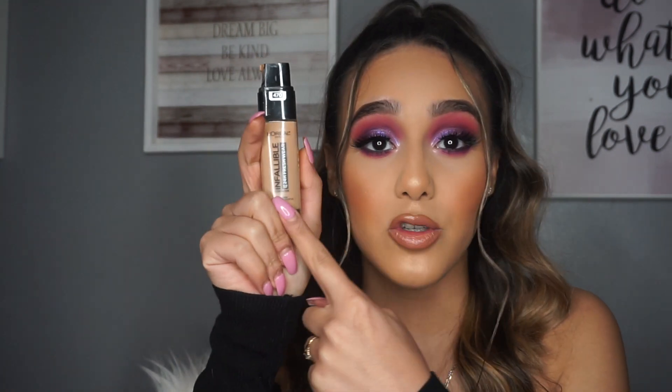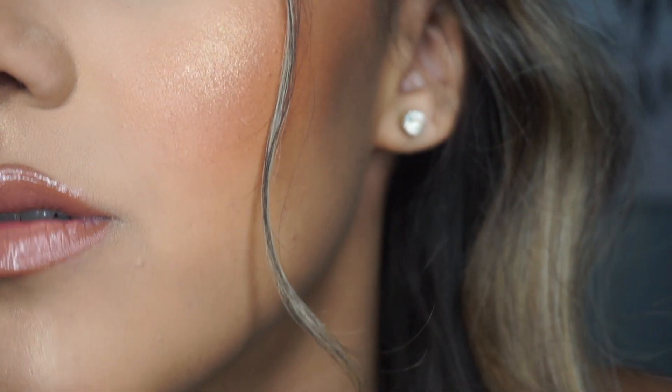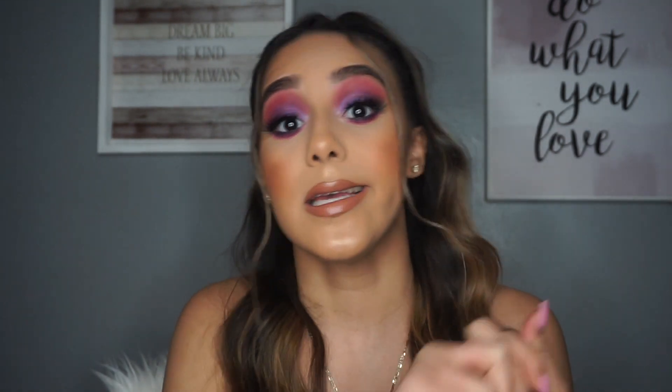I am so obsessed with this eye look. This foundation is bomb - if you haven't tried it, get it. It's from the drugstore and there's no creasing on my smile lines, and I always crease. It's just super full coverage. I hope you guys enjoyed this video! If you did please give it a thumbs up, subscribe so you don't miss my videos - I'm trying to post at least once a week. Follow me on Instagram and Twitter at Kirsa Gonzalez - we can be friends! I'll see you guys in my next video, bye!